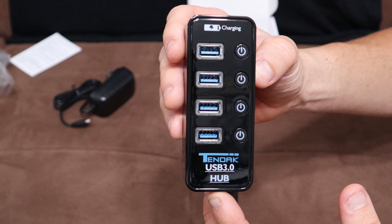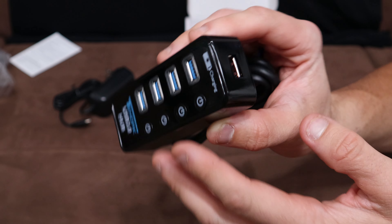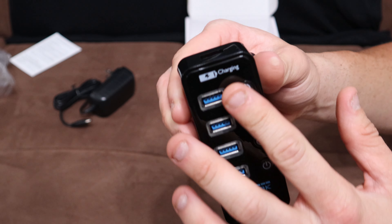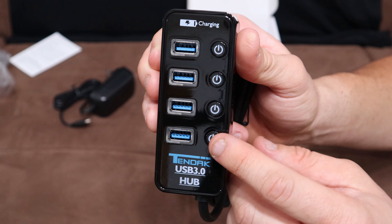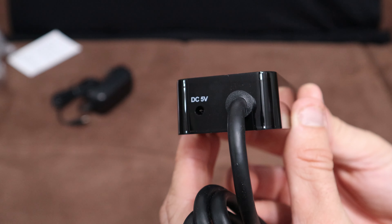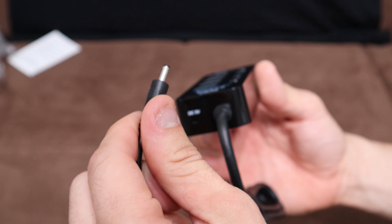Taking a look at the front of the USB hub — at the top it says 'charging' because you have a separate charging port, as opposed to these four USB 3.0 ports. Each one has its own on/off power switch, which is pretty cool.